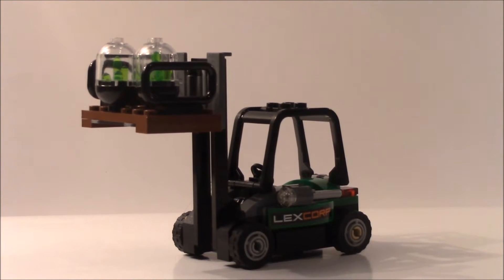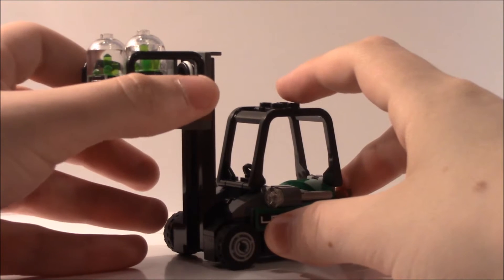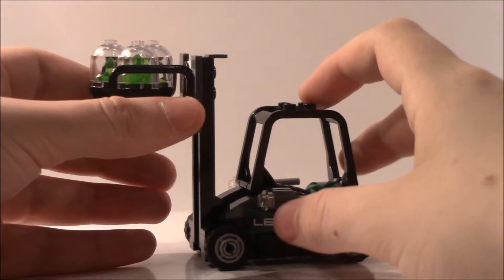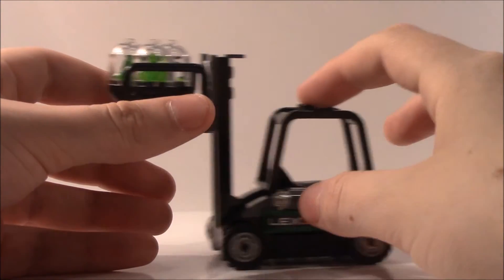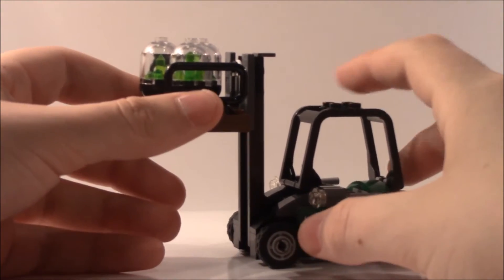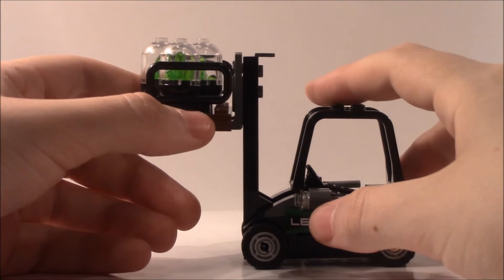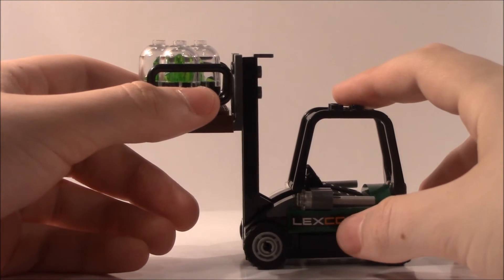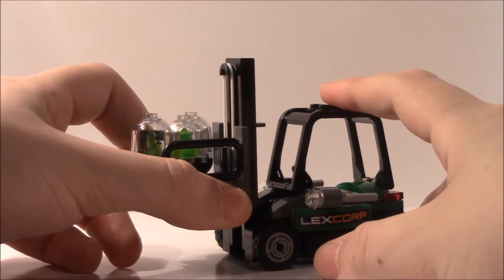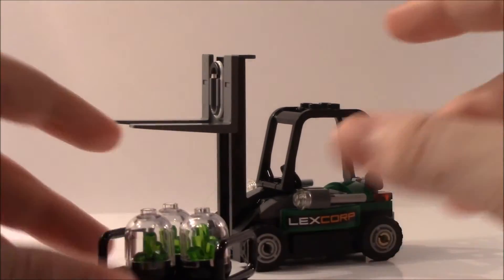Here is the little accessory that the Batmobile is actually chasing. This is in the movie, but I'll mention at the end what I don't like about this set — they could have totally made this something different and put Superman in it instead of the LexCorp vehicle. A more iconic scene is when Batman tries to run over Superman and Superman just busts the Batmobile. Anyway, you've got this little ladder or arm that pulls down with a band, and kryptonite crystal containers on it.